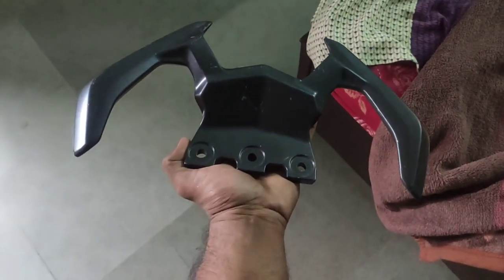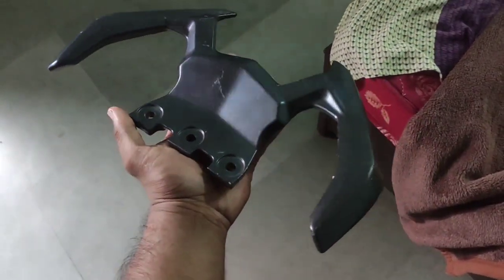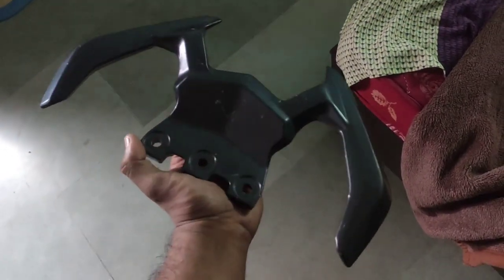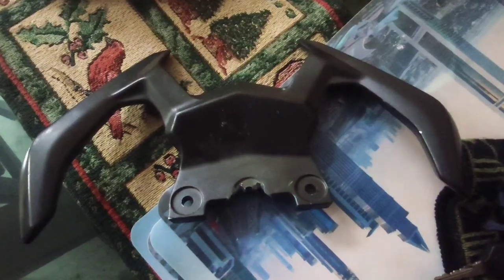Guys, this is the first thing you need — this is a grab rail. I purchased this some time back and I am going to install it on my bike, but there needs to be some modification done on it too.